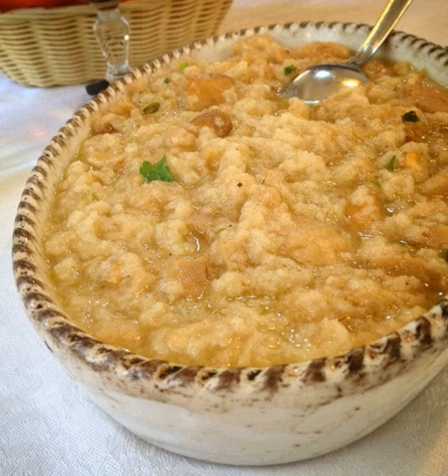Aquacotta con funghi is an aquacotta soup variation that uses porcini mushrooms as a primary ingredient. Additional ingredients include bread, stock or water, tomato conserva, parmesan cheese, eggs, mentucha, wild mint, garlic, olive oil, salt and pepper. This variation's flavor and aroma has been described as based upon the porcini mushrooms that are used. Parsley may also be used. Aquacotta con pepperoni is an aquacotta soup variation that includes celery, red pepper and garlic.